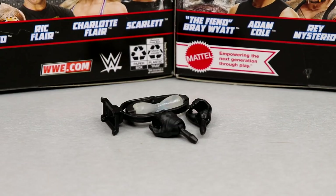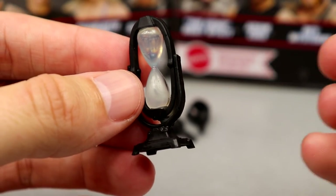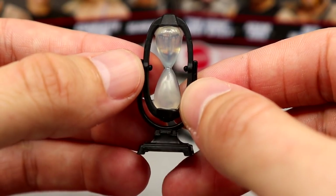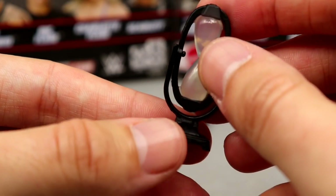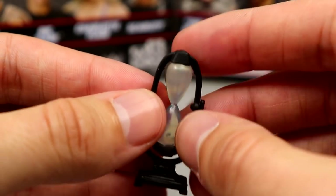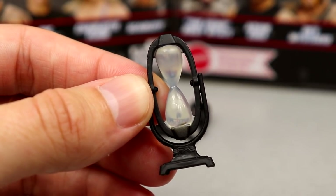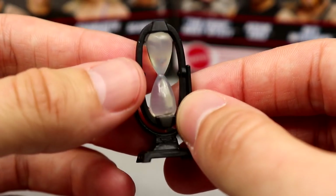For Scarlet's accessories, you get this hourglass — time is up, that's her gimmick. The sculpt is really nice with a black stand. It does rotate all the way around so you can flip it upside down. It's a cool one-off accessory that stands really well. You can use it in GM office setups, backstage displays, have her bring it to the ring, or bust somebody over the head with it.